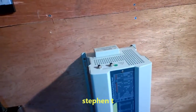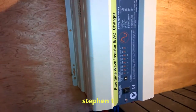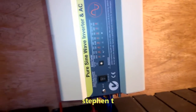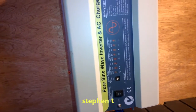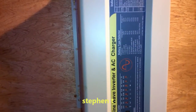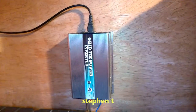Hi guys, so I'm going to show you my inverter that I've had for the last six months. I have to say she's performed very well. We use it every night when there's no wind or solar at night. It works perfect through the night, and during the day I just go back on grid and use our solar panels through the grid tie.